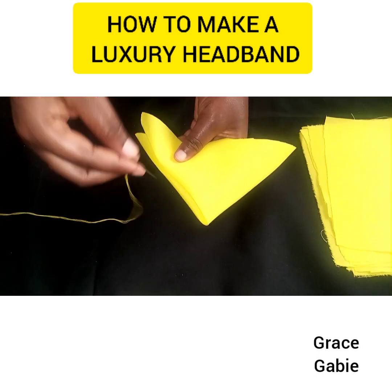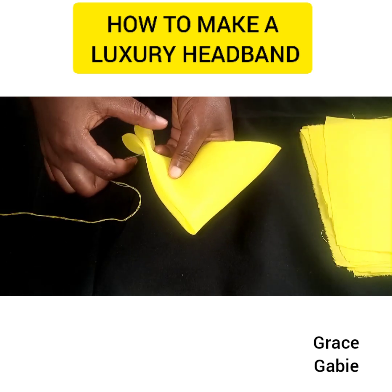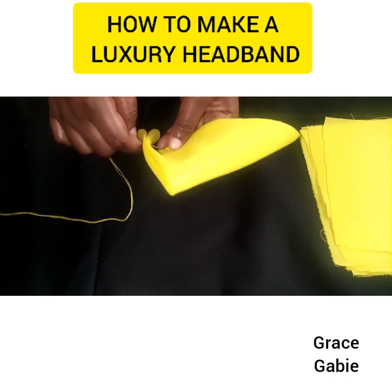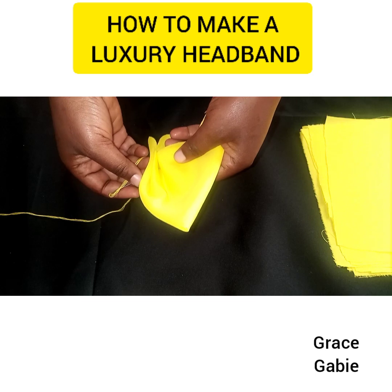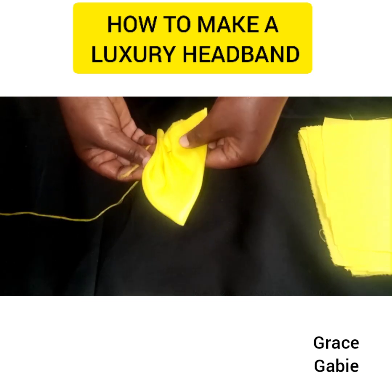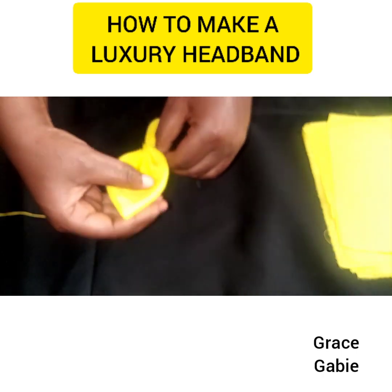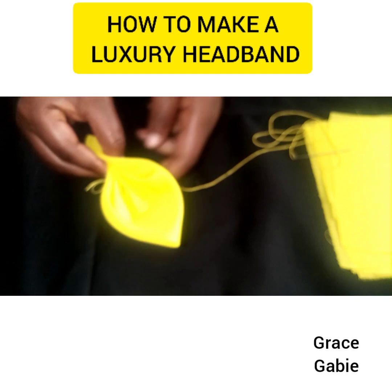Then I'll use my needle and sew at the edge. Once I'm done sewing the edge with my needle, it's going to form something like a flower, which you are going to be using for the headband.